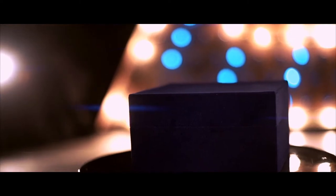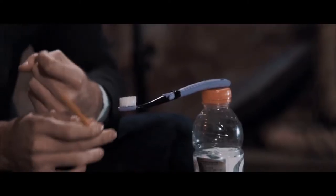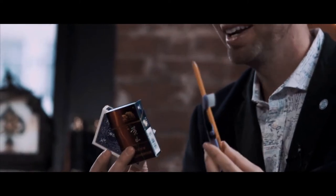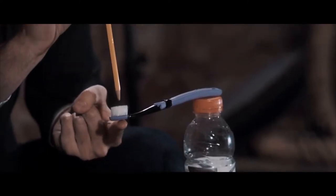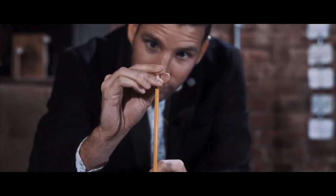With Balance, you receive everything you need to perform this trick right out of the box — you even get the box. These props, which seem like normal objects you'd find in a convenience store, are not. Each one has been handcrafted with some very devious secrets built into them.